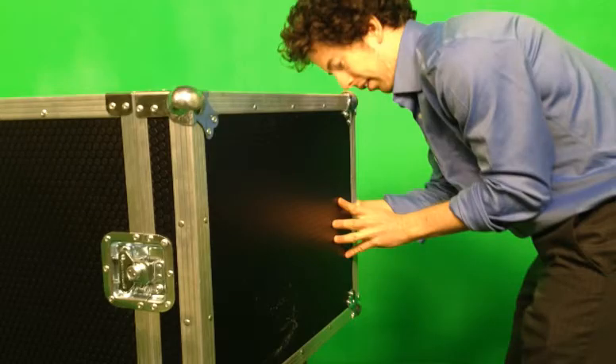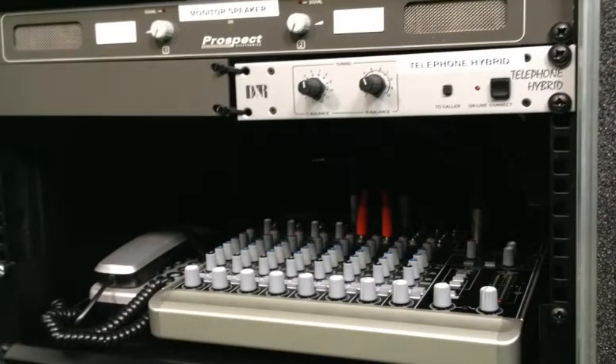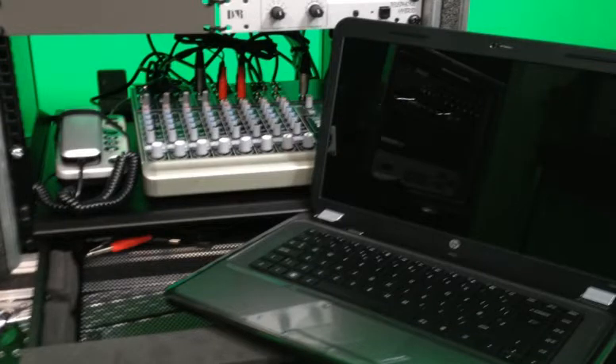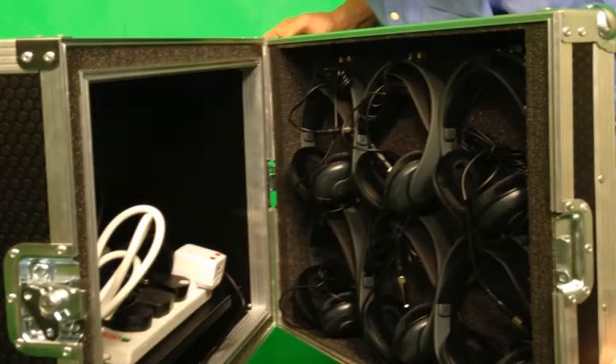Let's have a look at the production kit. This includes a professional quality mixer, a telephone with the option of connecting a cell phone for receiving phone calls from listeners, and a laptop with audio software for recording and editing radio programs. The headphones and microphones are stored in the rack doors.